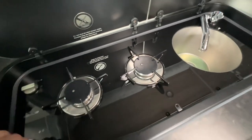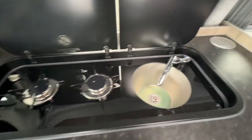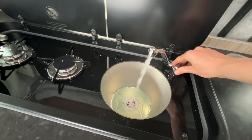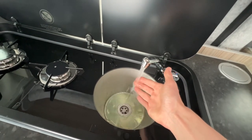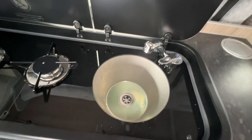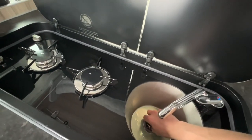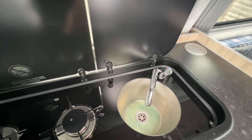On top you have your two gas burners. Allow them to cool before you put the glass lid down, otherwise you will shatter the glass. Here is your hot water — it is really hot. Before travel, make sure the glass lids are put down.